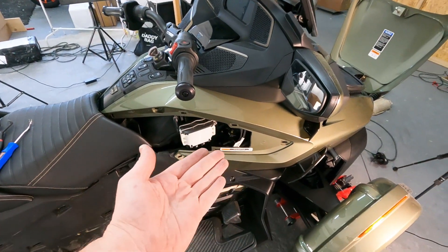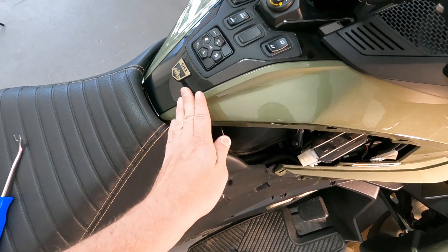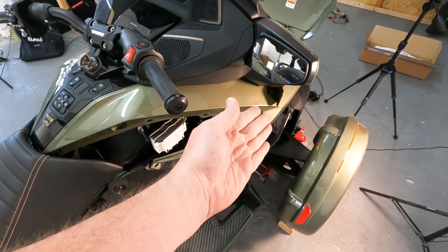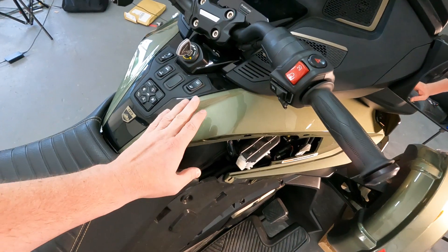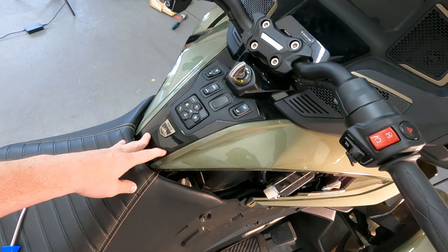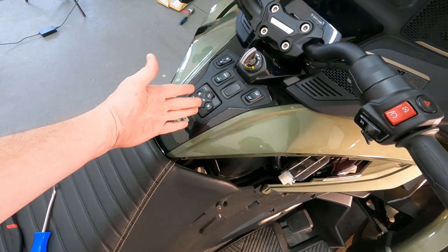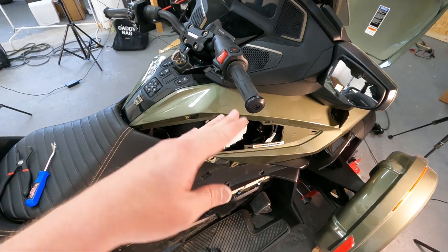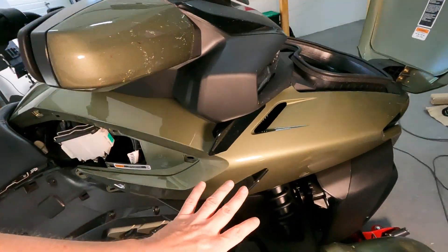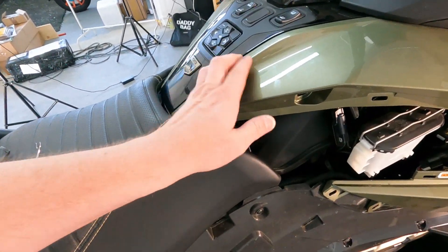The panel holds here with four pins that go inside. My advice: if you need to remove both sides - for instance because of the shocks - do one side, return it, and then do the other one. If you remove both side panels, this middle part will be loose and then you need to fiddle with it. The second reason I don't like removing both at the same time is that I like to check if everything fits - I can compare both sides.